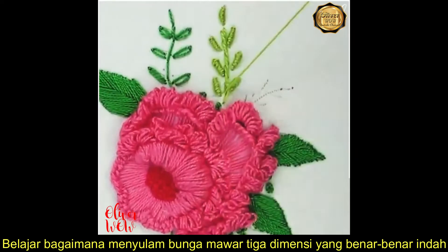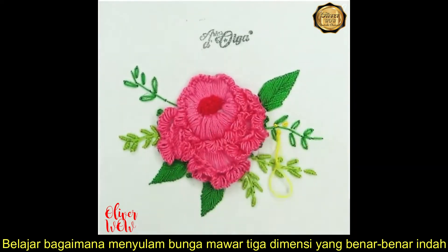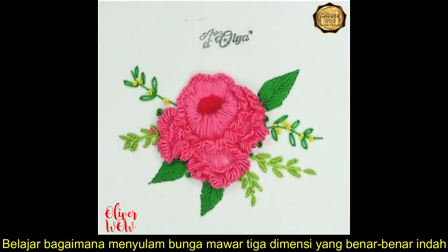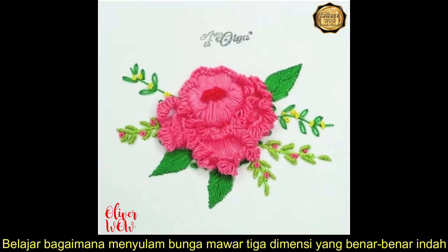This one is slowly reaching its end. That looks pretty awesome!